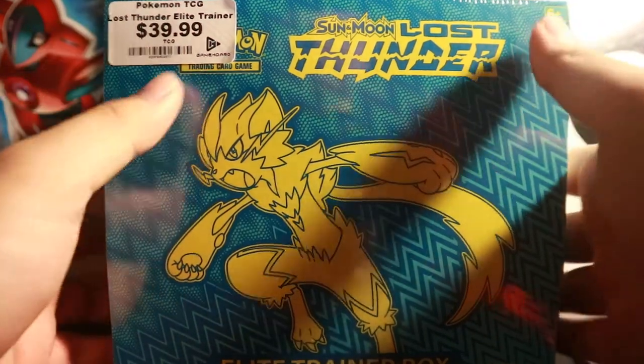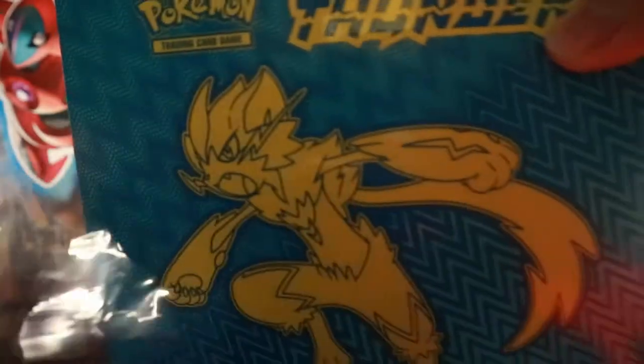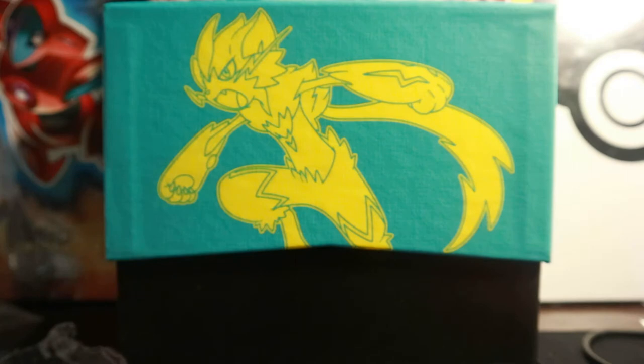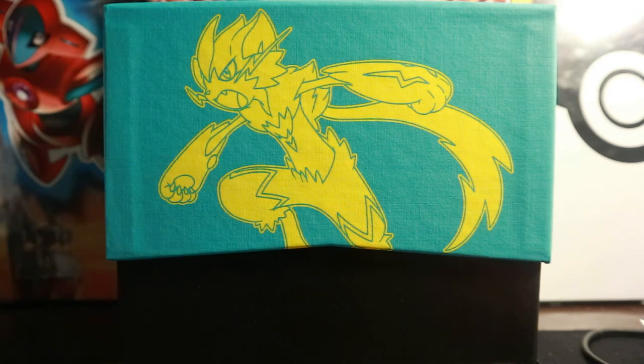I'm going to open this up for you guys today — I'm very excited. I love opening up Elite Trainer Boxes, they're so much fun, second only to tin cans. Tin cans are absolutely my favorite to open. Let's go ahead and slide this through. Put this manual book to the side, and the wrapper to the side as well.